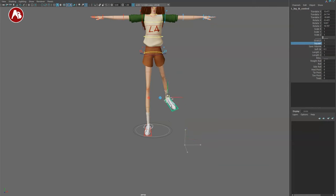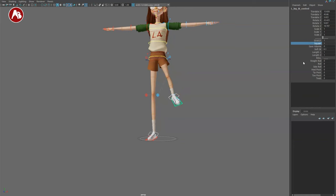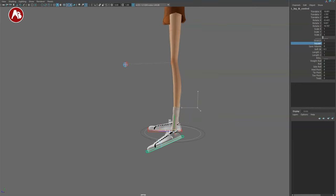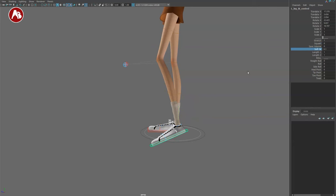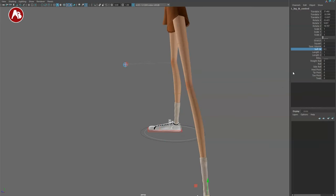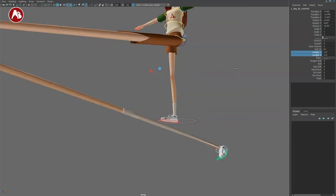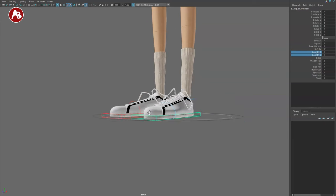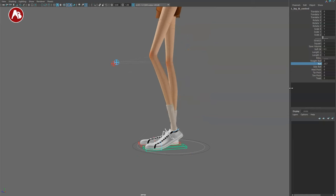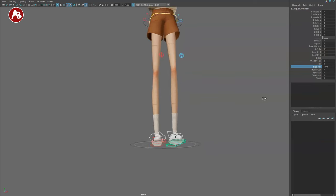You also have soft IK, which I like a lot. If you take this to the usual position where knees pop, and set soft IK fully to one, you can see it's a lot softer in terms of how it transitions — I'm a massive fan of that. You also have leg length controls (leg one and leg two). Then you have rolls: the weight roll, where you can change how much it influences the top part, and a side roll — sometimes called banking.